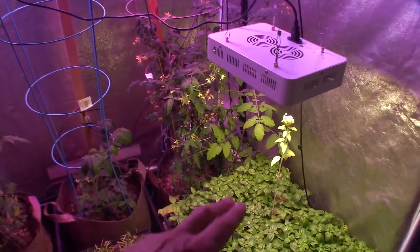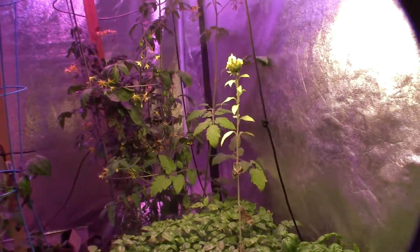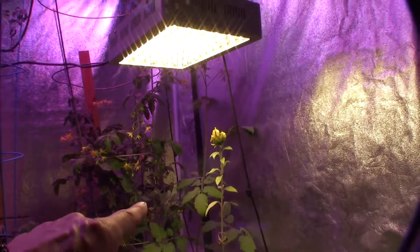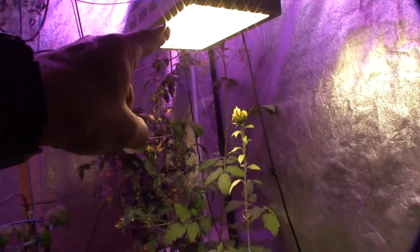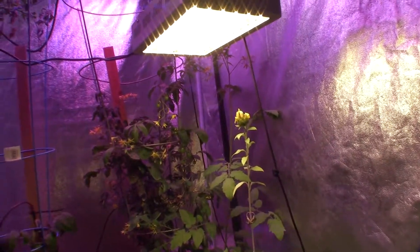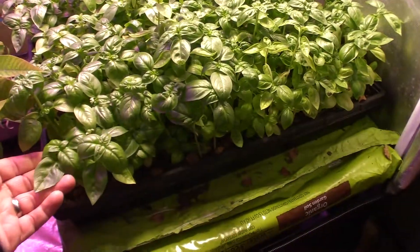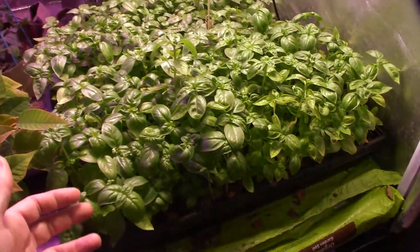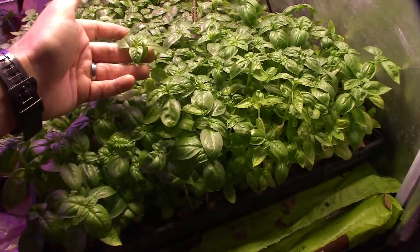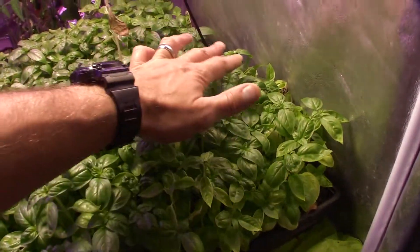Let's start over here on the right side of the tent. You can see the basil. I've switched out, and this here is the second-generation LED light — that's more of a natural daylight. The basil seems to really like this. I'm getting some good growth. You can see it's coming up. There's no flower top setting yet, so I'm going to have to pinch off some of these in the next week.